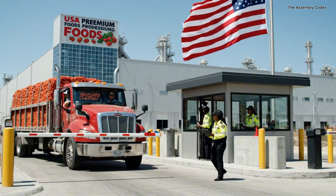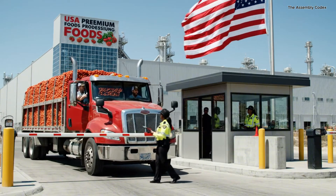Manifest and bill of lading, please. Here you go. Everything's sealed. All right, proceed to receiving bay four.